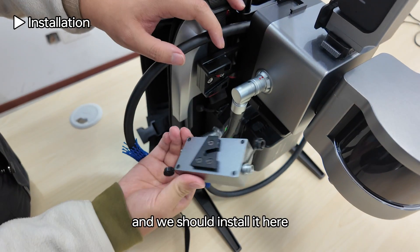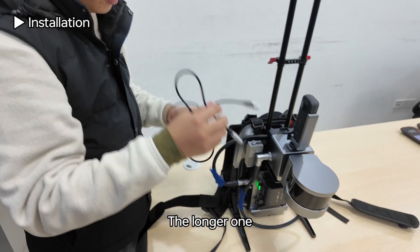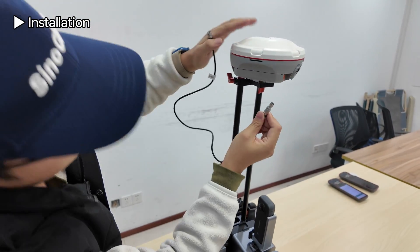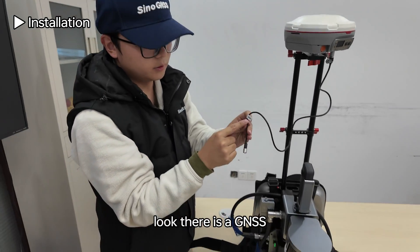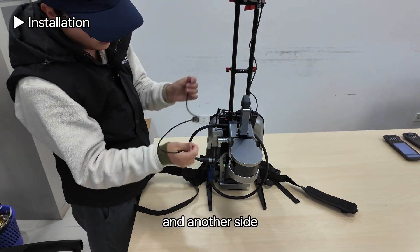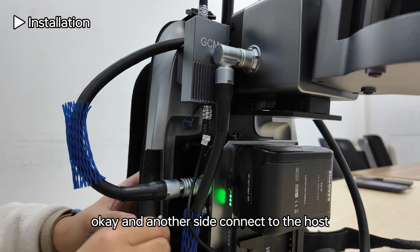Install the GCM here. There are two cables on the GCM: a longer one and a shorter one. The longer one connects to the GNSS receiver — connect this port to the serial port. There is a GNSS label on one side; the other side connects to the GCM. Check the dot inside: the full dot connects to the GCM, and the other side connects to the host.